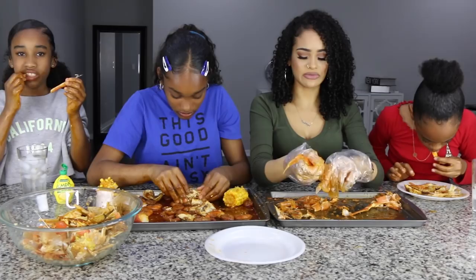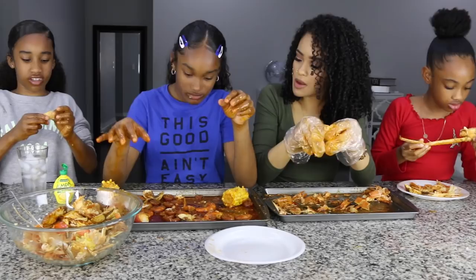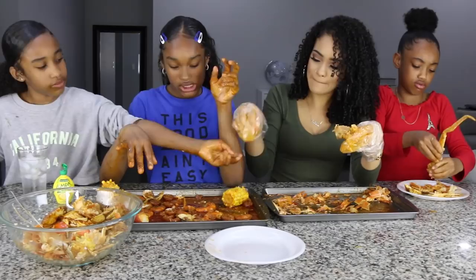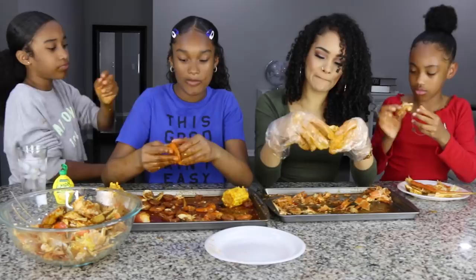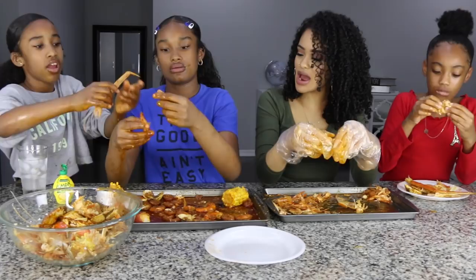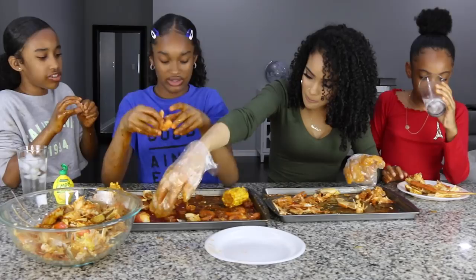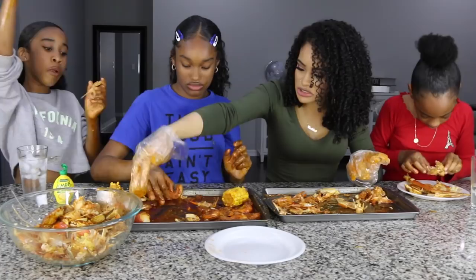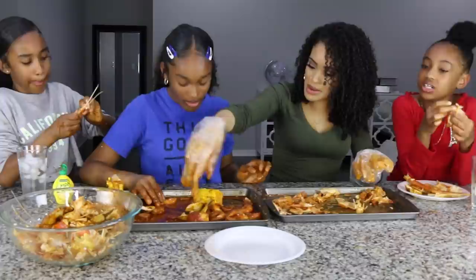I like the crab and the shrimp the most. I like crab and shrimp too. I don't eat the blue crab because it's too hard. Some people have a bowl of butter on the side. I love that. We could do a spicy noodle challenge — with the Korean noodles, spicy Korean noodles.